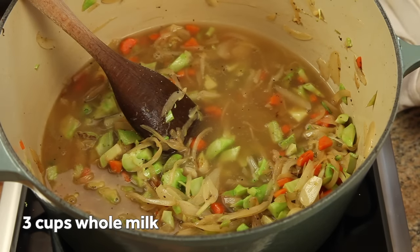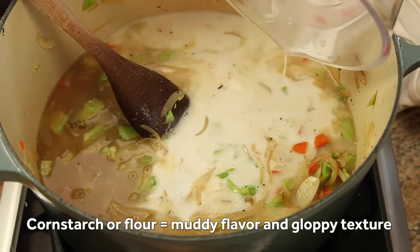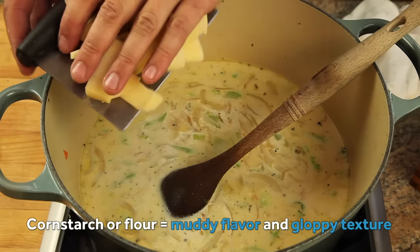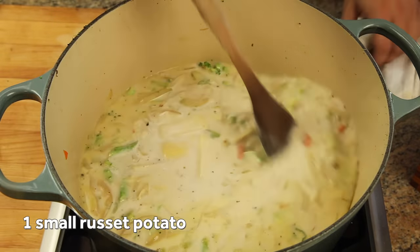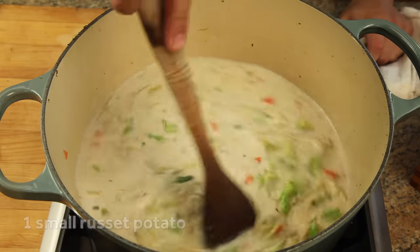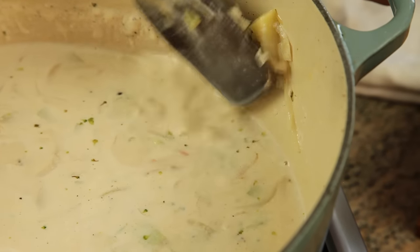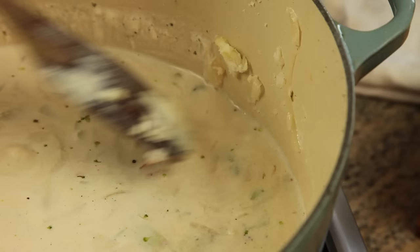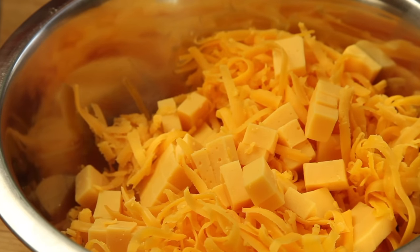Now many broccoli cheese soup recipes call for using cornstarch or flour as a thickener. I find that they can contribute to muddy flavor and gloppy texture. Instead, I like to use a russet potato. If you've ever made the mistake of putting mashed potatoes in a food processor, you'll know why. Potato starch is an excellent thickener. A single small potato, simmered for half an hour until completely tender, can stabilize and thicken the entire pot of soup. This is important for when we add the cheese.